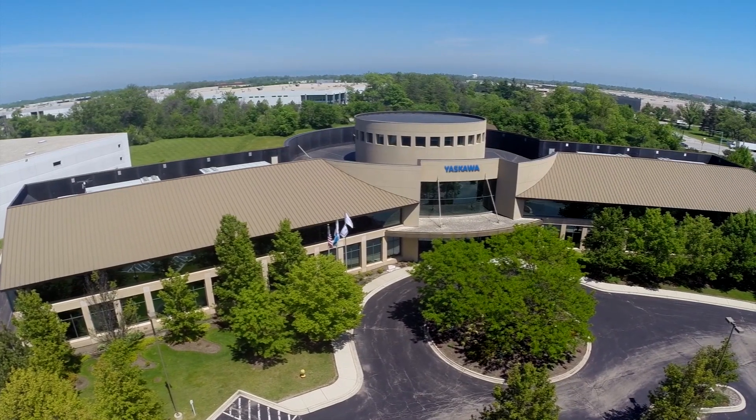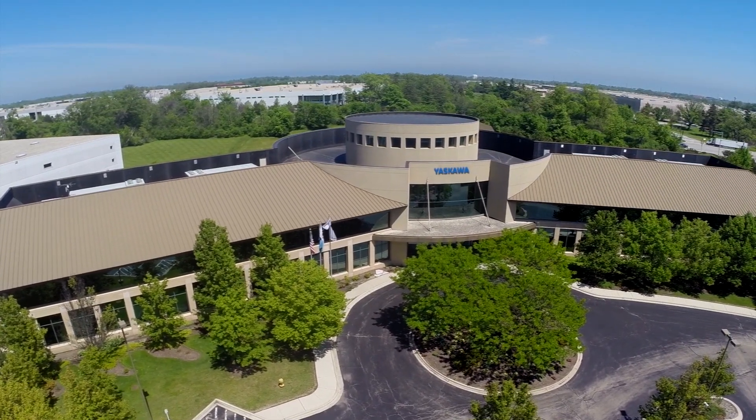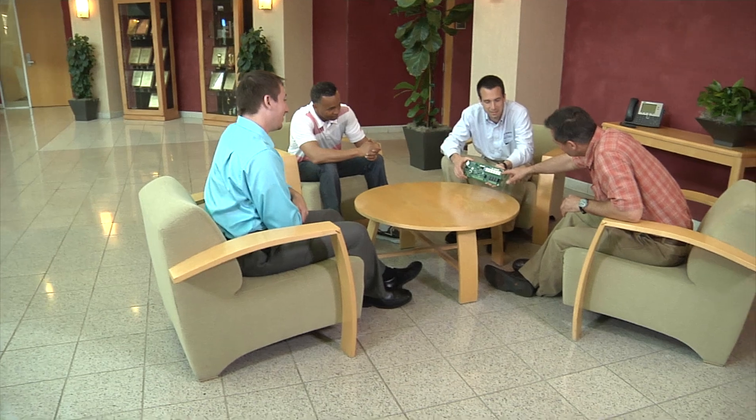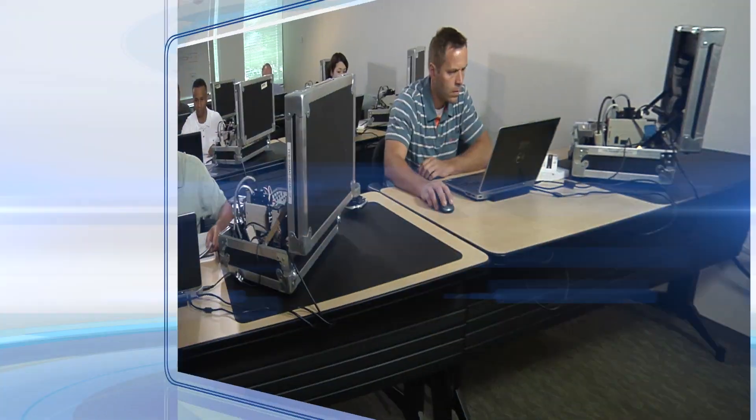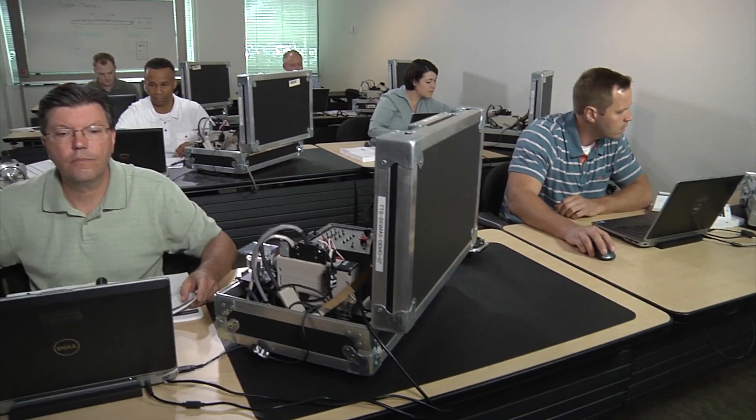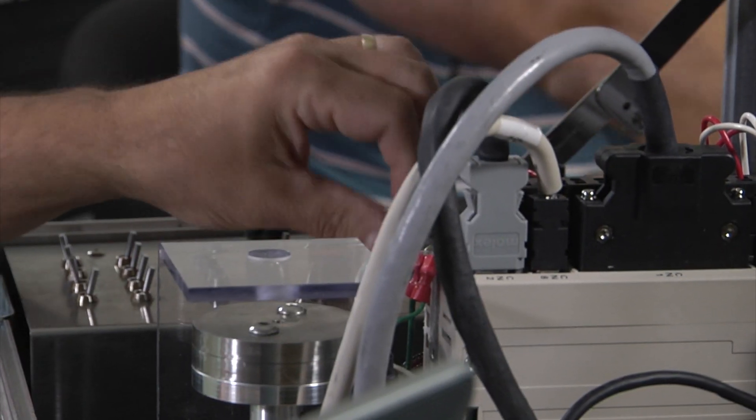Your home for this course will be the Yaskawa Technical Training Center, a world-class facility designed specifically with automation training in mind. The focus throughout servo applications training is hands-on experience.